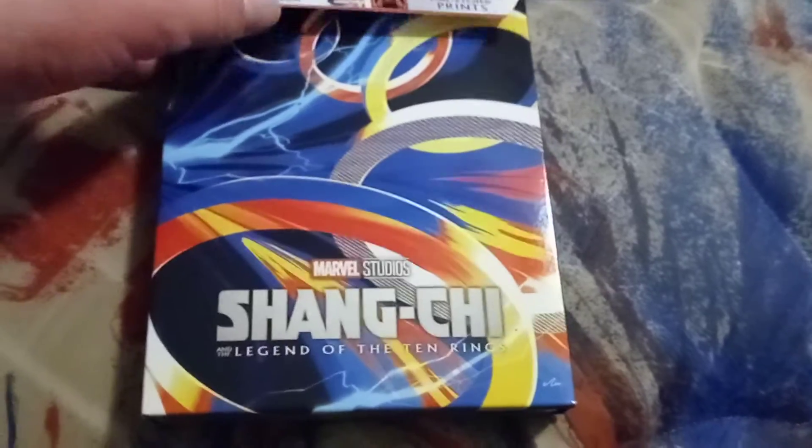All right, the wrapper is off. Let's take out the J-card. No glue dots for this one — yay, I love it!